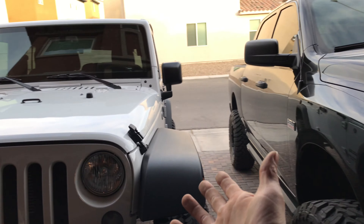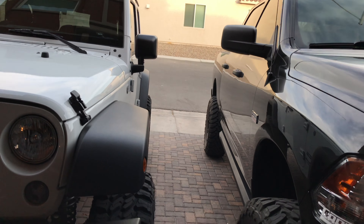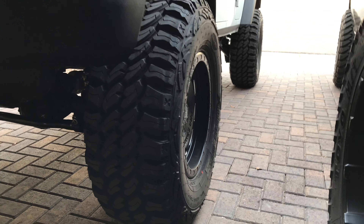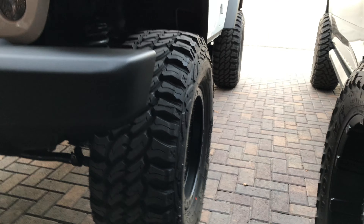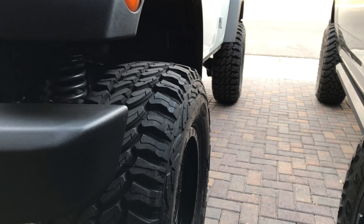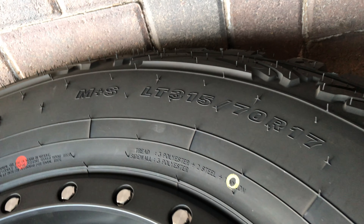Hot damn, putting money into two vehicles — you got to understand that, one thing at a time. Sitting on a Pro Comp Hammer 60 Series 34.4 inch, 315/70/17.